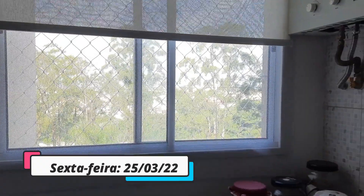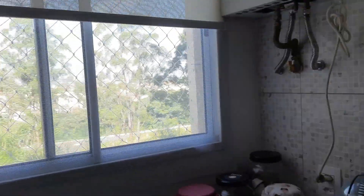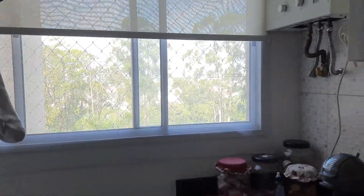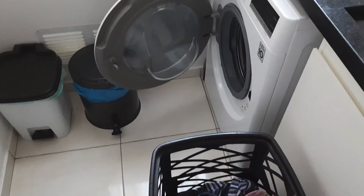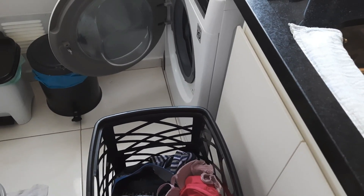Bom dia, tudo bem? Hoje é sexta-feira — enfim, dia de descansar um pouco. Hoje está sol, vai fazer calor. E é dia de quê? Dia de lavar roupa. Mais roupa — roupa que não acaba mais. Meu cesto de roupa para passar está imenso.